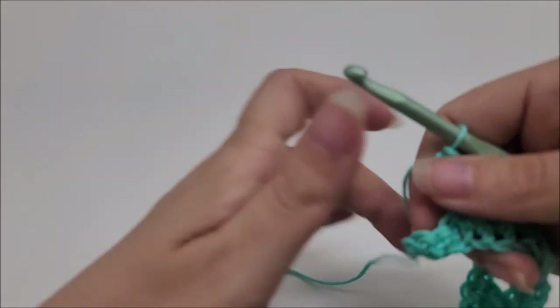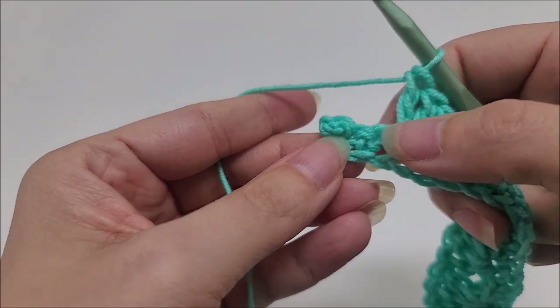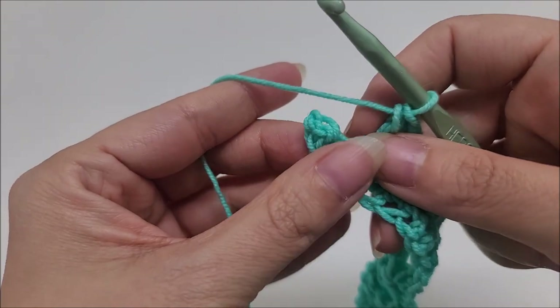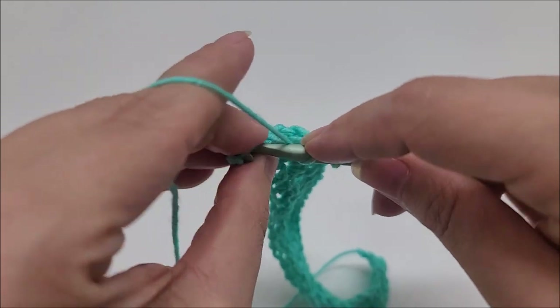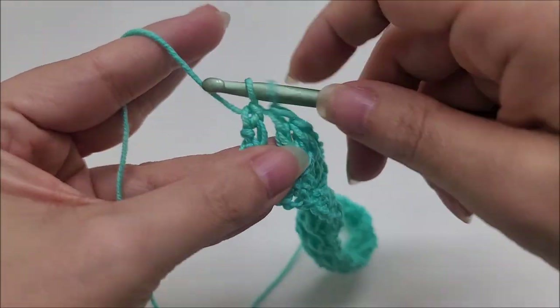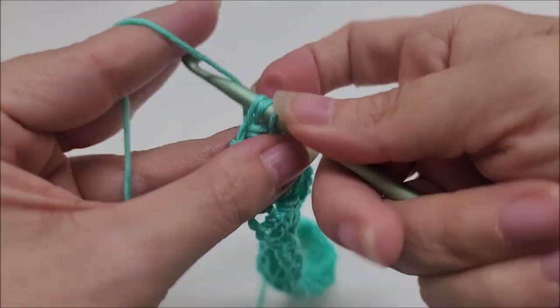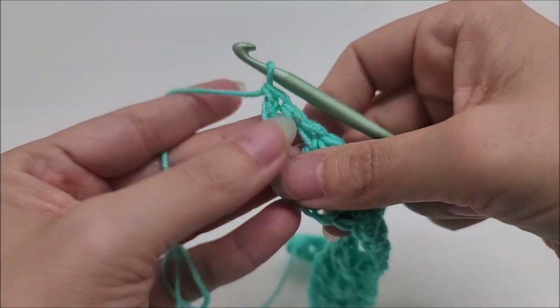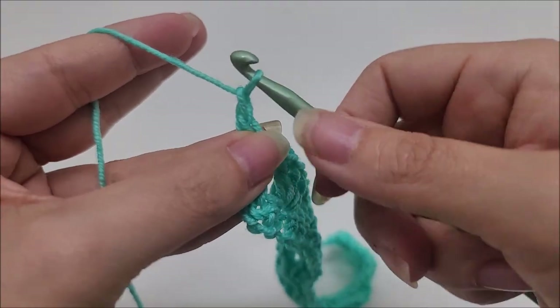I've come to the end of row two and I have three stitches that remain. I'm going to skip two and put two double crochets into the last stitch, and that will end that row. Then we'll begin row three — chain one, which does not count as a stitch, and turn your work.